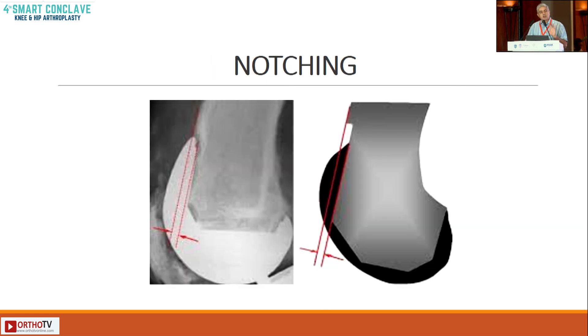Notching can be avoided if you either upsize the implant — though the downside is you will take less of the posterior femoral condyle — or you can flex the implant slightly to get it off the anterior femoral cortex.